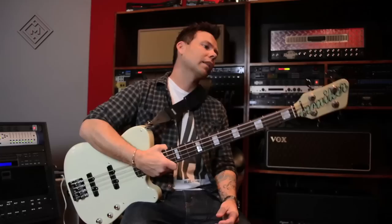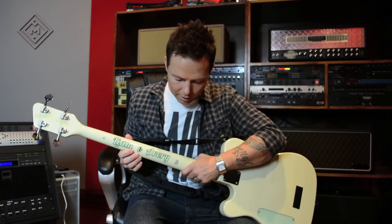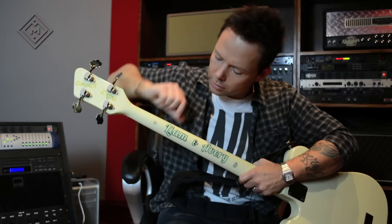Last thing, and this is the coolest part — I think these guys did this for me, which I think is pretty awesome. These are my kids' names, and we talked about that, that was the plan. But then when I went to pick it up, they actually had my wife and kids come in without me even knowing. They had my daughter put 'Daddy, I love you' and my son's fingerprints on the bass.